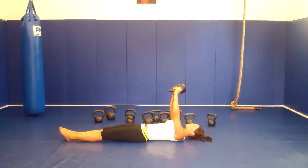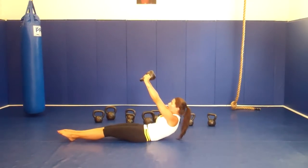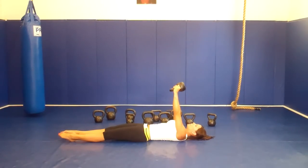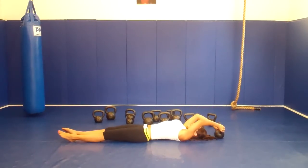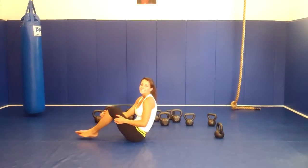Pull over your chest, come up, make sure you're squeezing, you're extending your ear. When you come back, come back slowly, squeezing everything. Good job guys.